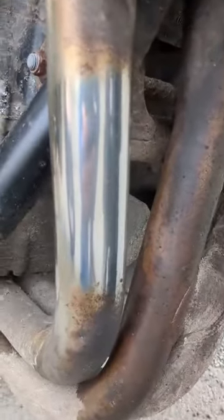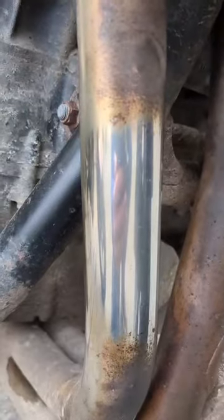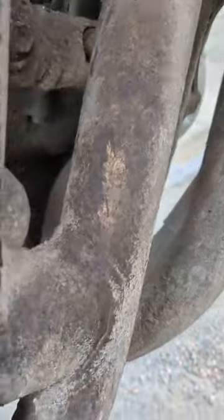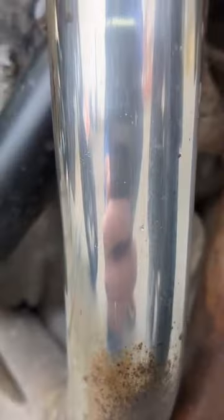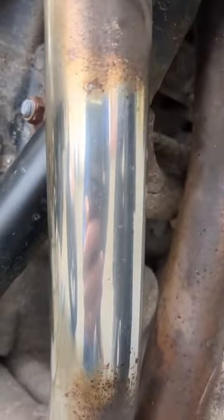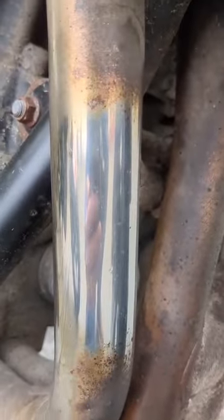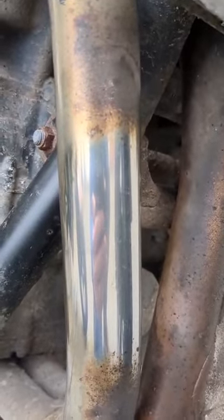Right, okay, so that is the one I've just done half-heartedly — didn't leave it on for a full minute, didn't use the correct pad. As you can see, you could see what they were like — they're not good — and it has brought them up amazing. You can see where I've not done it, how bad it still is. So that's amazing stuff. We stock it in all our J&S accessory stores, so if you fancy cleaning your exhausts up, this just makes it easy.